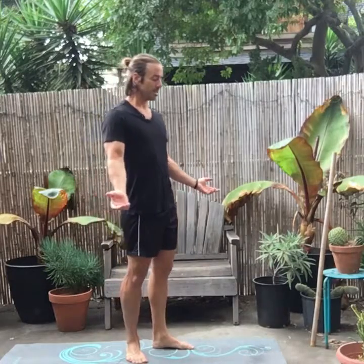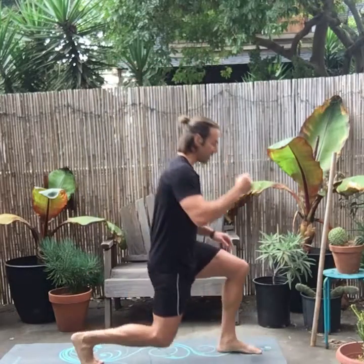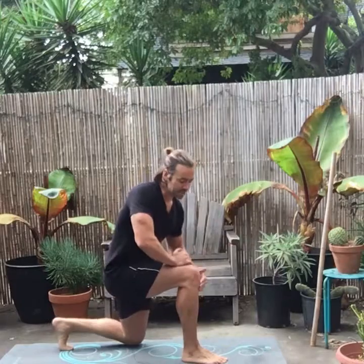The first exercise is the reverse lunge. I do a reverse lunge rather than a forward lunge because when you take a big step back, there's a lot less shearing on the knee.